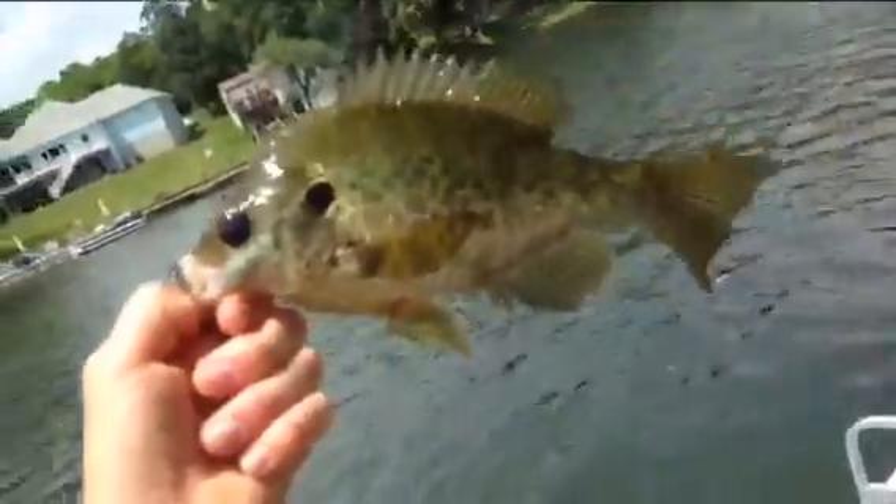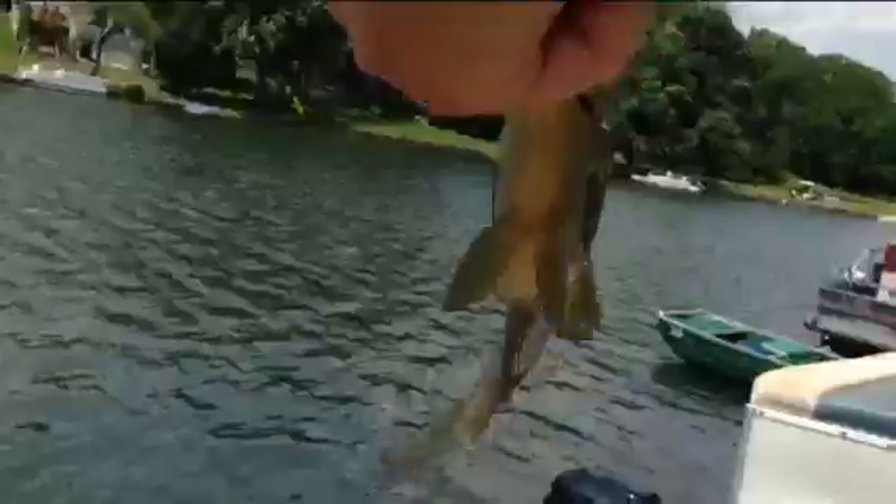Just caught a seven-inch red ear. But he's really not tall or thick, you know — they're just long. Seven inches, but not really good sized.